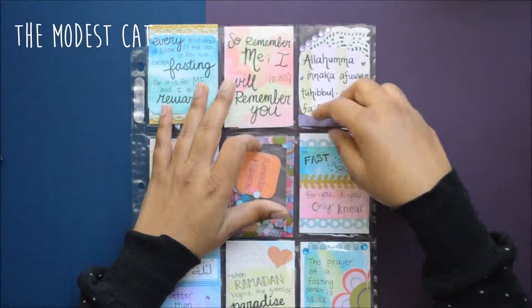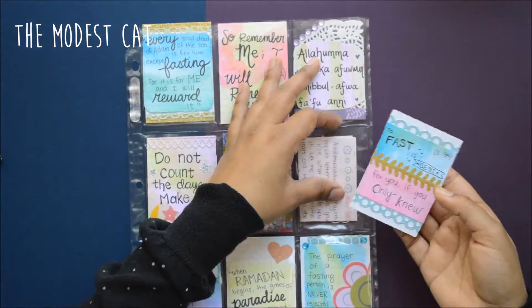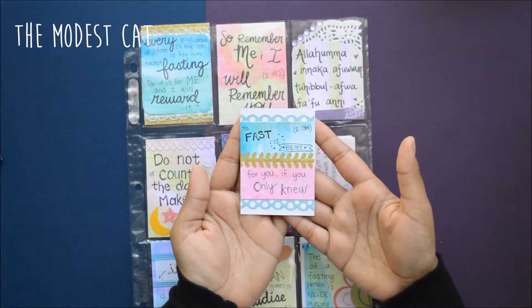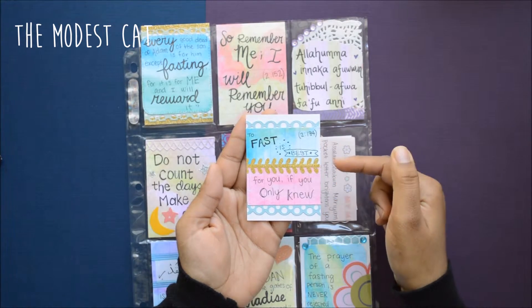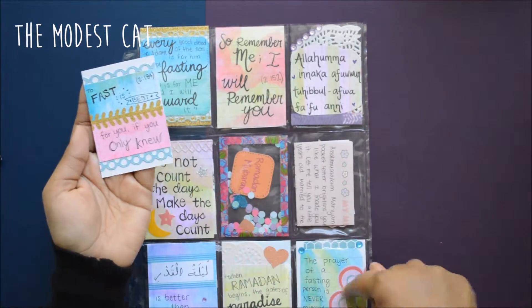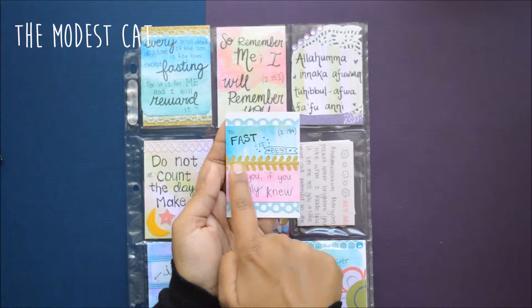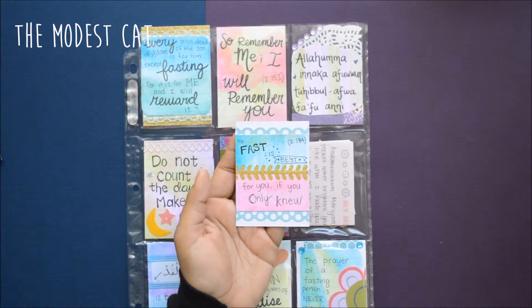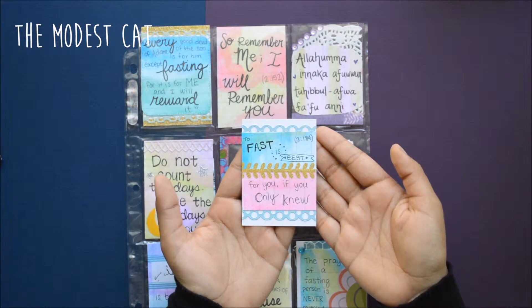Next card — just really simple white cardstock. I used another adhesive border from that Martha Stewart pack. This was leftover watercolor paper from some of the cards I cut down; I just taped it together and used a washi tape on there. And this is a verse from the Quran: 'To fast is best for you, if you only knew.'